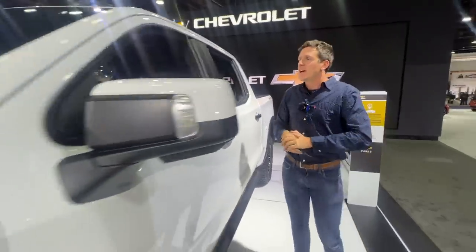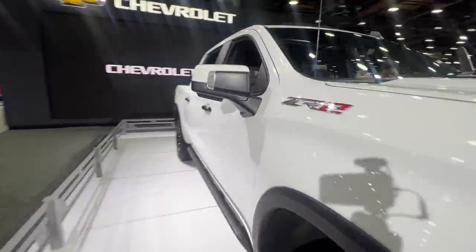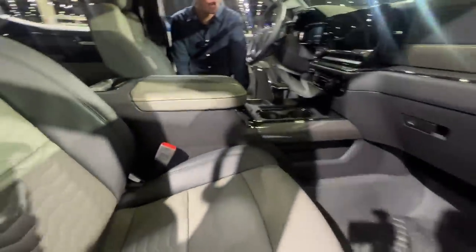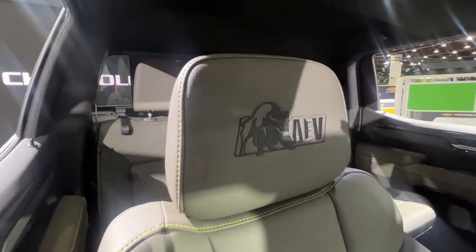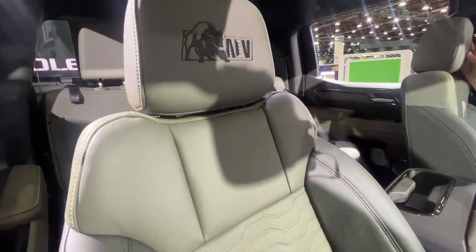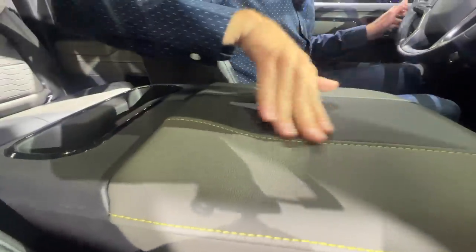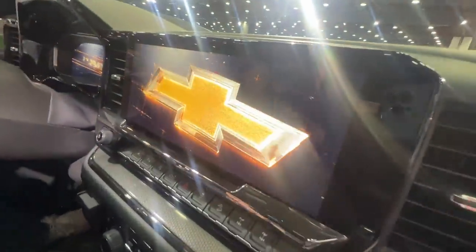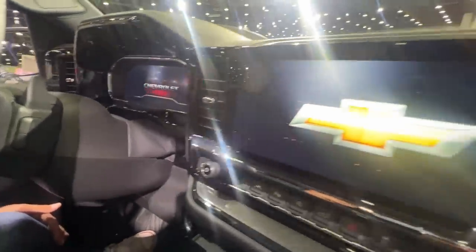Let's take a full look at the interior of the ZR2 Bison. First thing you notice are the seats. Chevrolet has done a great job of improving the seats on this model for the new refresh on the Silverado. And of course, the Bison has the AEV logo built into the headrest. I love this kind of green stitching — we had a ZR2 as a long-term truck for a while, and this was one of my favorite features, the contrasting green stitching. It's just a little bold and a little bit out there. The dual screens kind of flash into life there, and we've got that really cool splash screen.